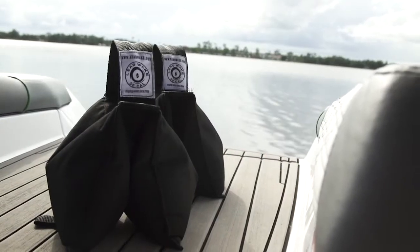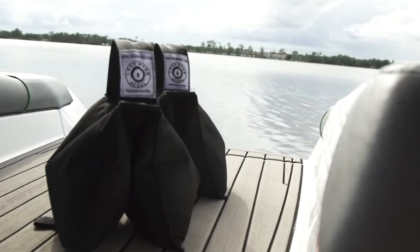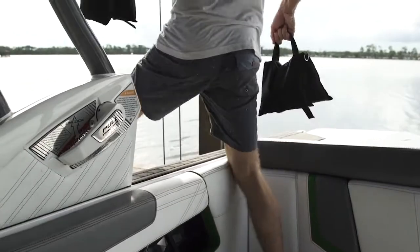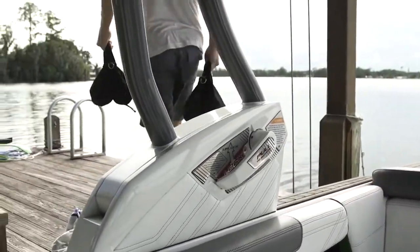Ordered online, lead wake bags come in various sizes at various prices. The best part? Shipping is free. Check out leadwake.com for more information and to order your set of new bags.